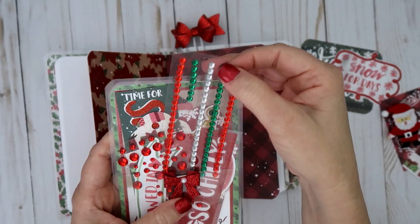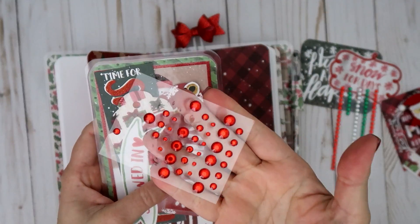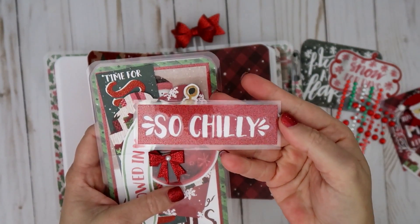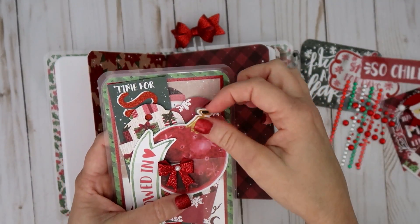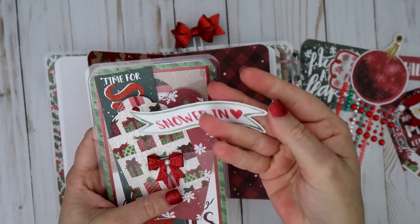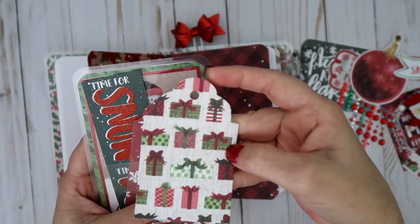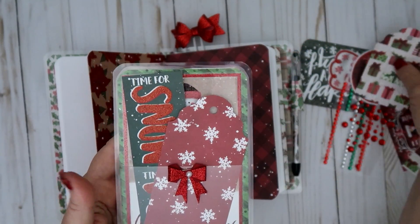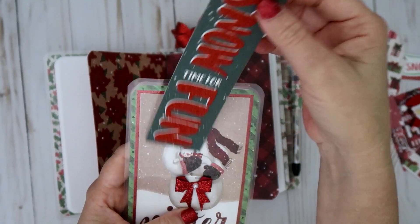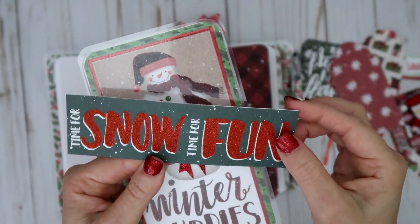I have some gems that I picked up at Hobby Lobby, and some more red gems from Walmart. I also have some laminated things that say 'So Chilly,' and I cut out a Christmas bulb from the paper collection. Then I have a couple more cutouts that say 'Snowed In' — it's like a little banner. I have another tag here, kind of like the first one, and a bigger one. This one right here says 'Time for Snow, Time for Fun' and it's got some pretty glitter in it.